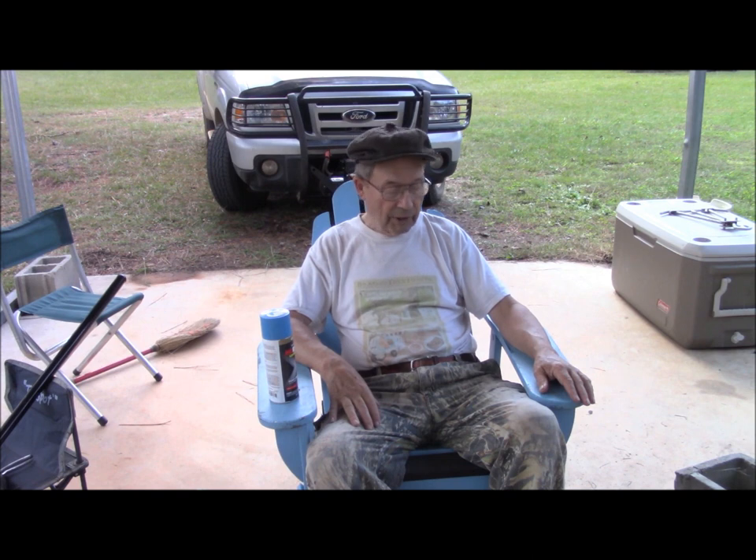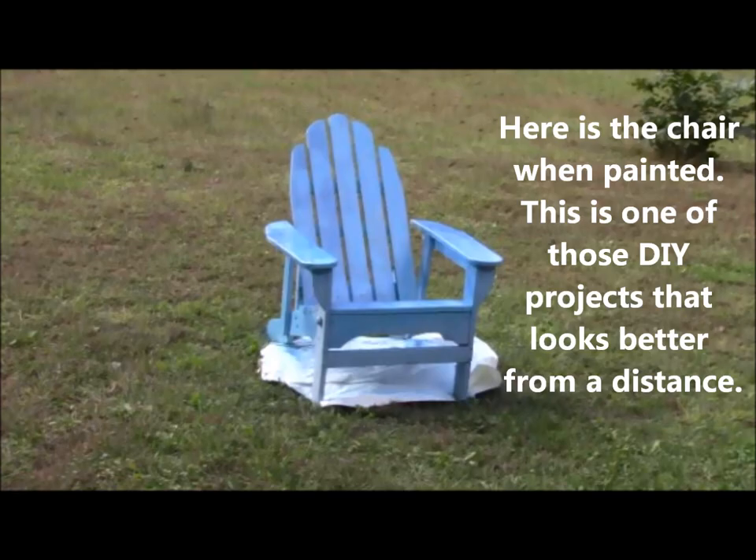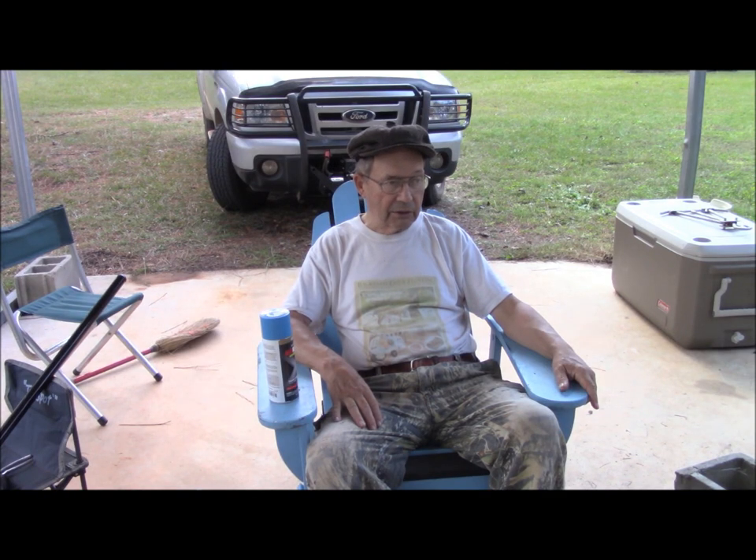So now what we have to do is paint this thing and let it dry. Here is the chair after I put a can of paint on it. Well, I ran out of paint, but it's going in the woods anyway. It's good enough and it'll do the job, and that's all we're interested in. This is like Wednesday — put it in the woods Friday.